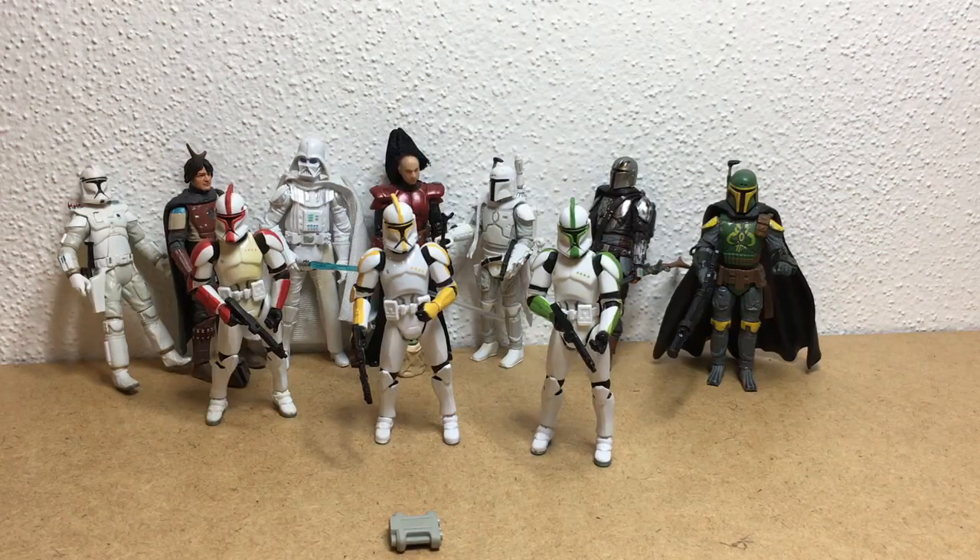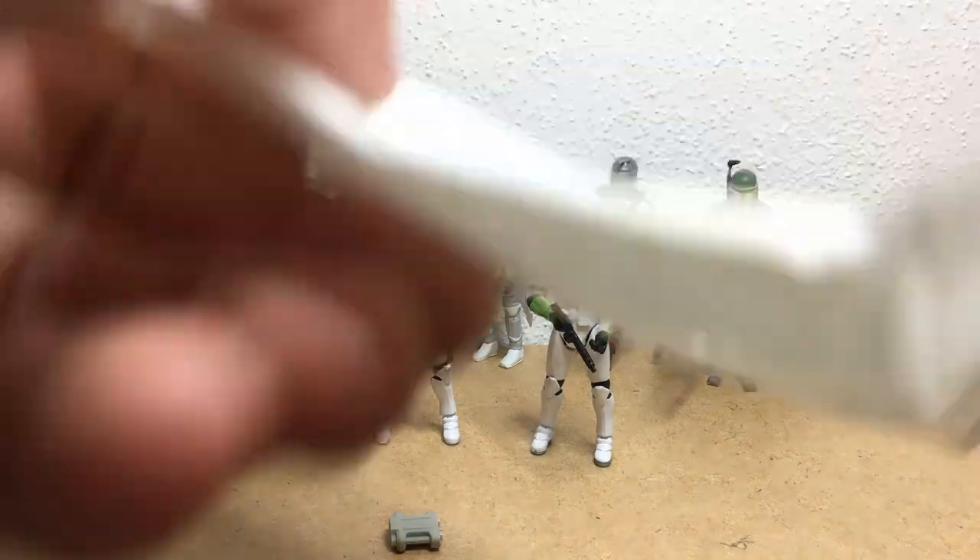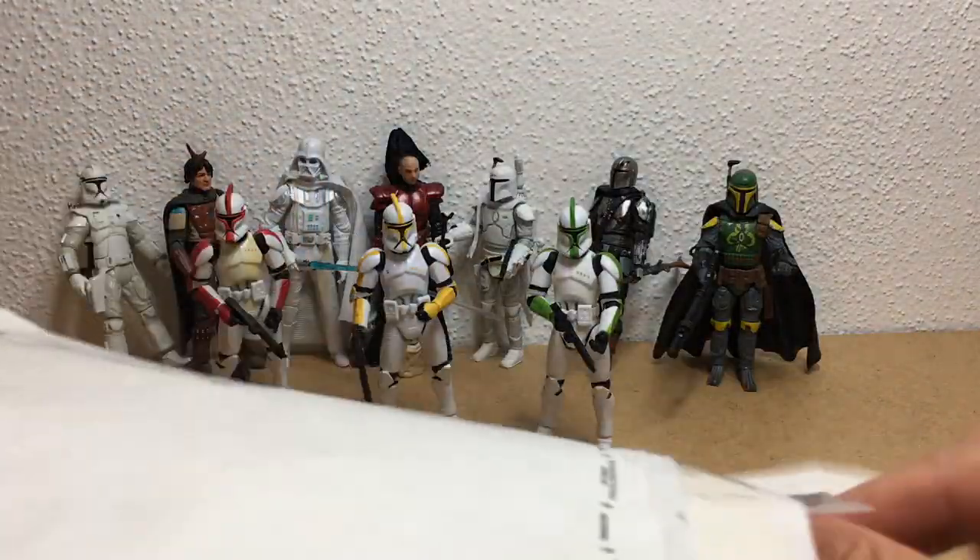Hello fans and welcome to another one of Stroh's crazy adventures. This will be the part 3 for the Clone Troopers Officers update. I just got them in the mail today so I haven't even opened them yet.